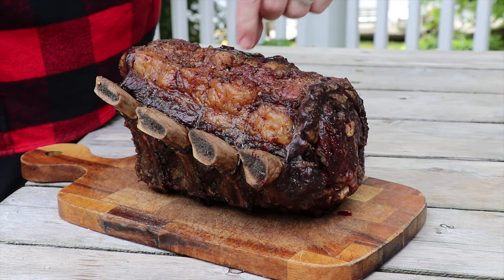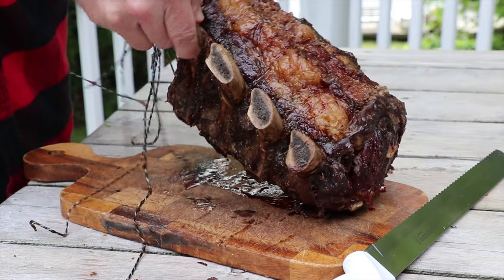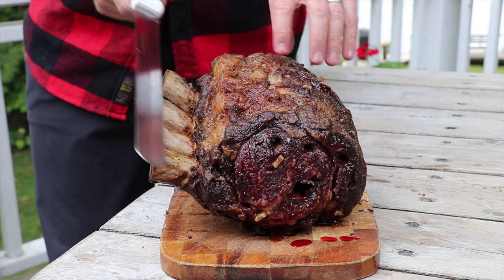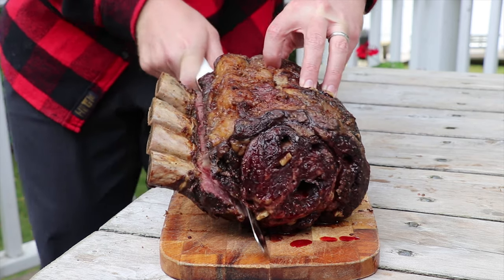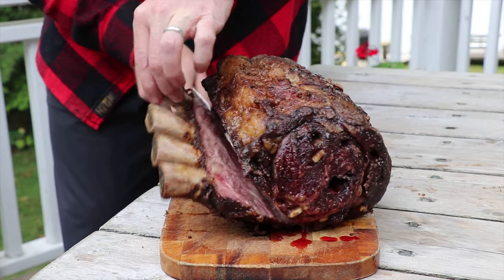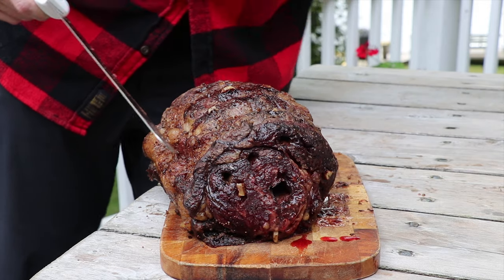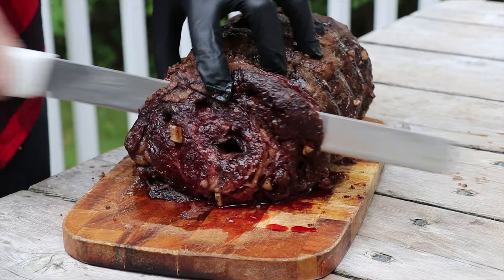Now we're just going to cut off the butcher's twine. To carve the prime rib, we first need to take the actual roast off the bones, so we just come in like that. Now let's carve into this and see if we got that medium rare we were looking for.